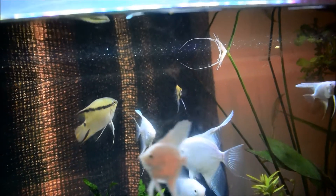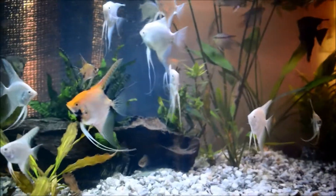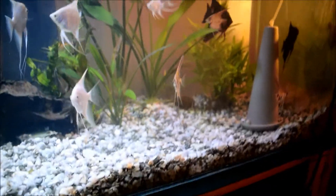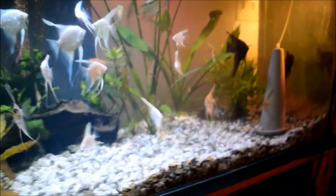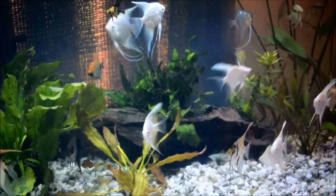This tank has a wild collection going on, from big to small. Look at that little koi right there — I think it might be one of my golden marbles. I think it's really nice. My flags — I expect them to start breeding before long. I really like how this tank turned out.